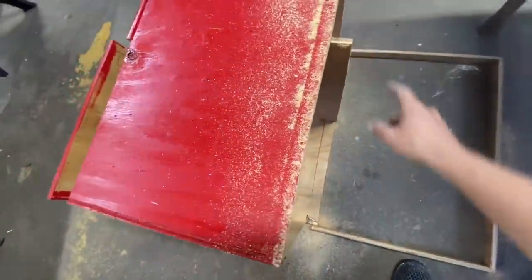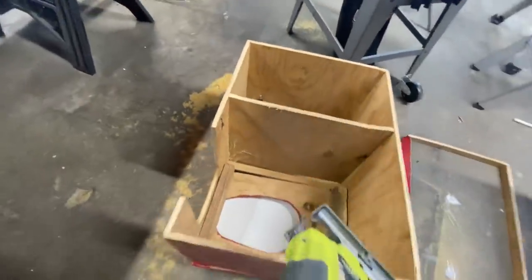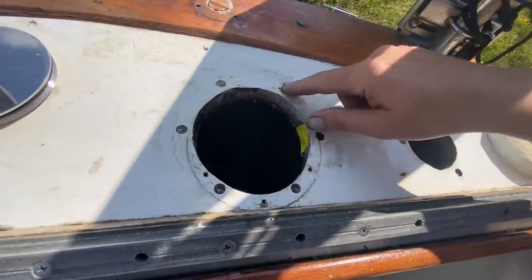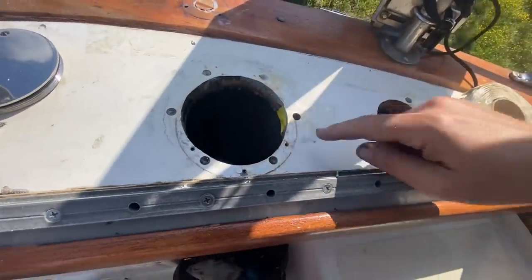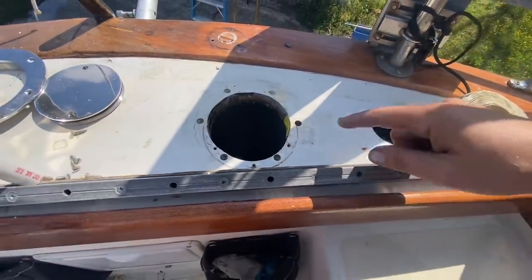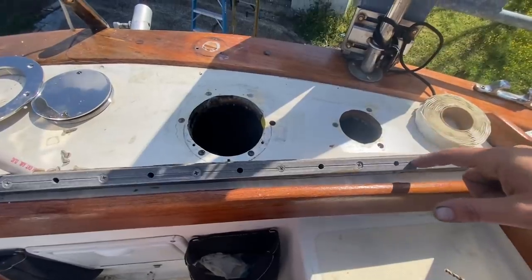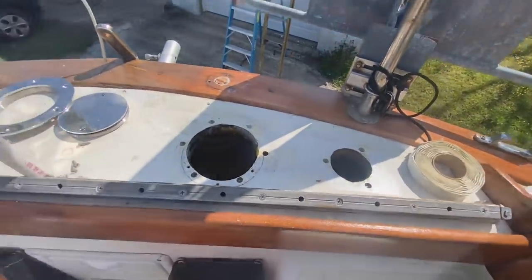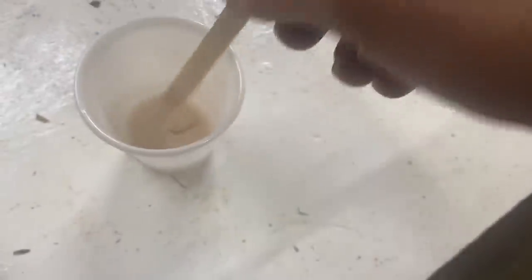That divider is going to be hard to cut — the jigsaw did the trick, and I also cut out a little opening so I can take the urine container in and out. It looked like some of the epoxy leaked out, so I need to tape these off and then drill those out before I can finish mounting those. That'll be the next job — they dry pretty quick now that they're in the sun.